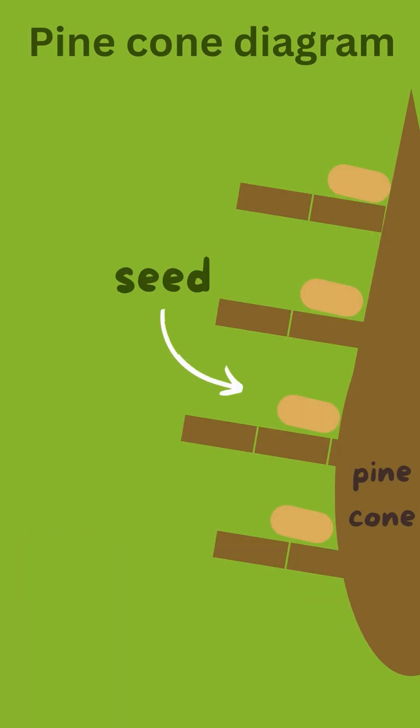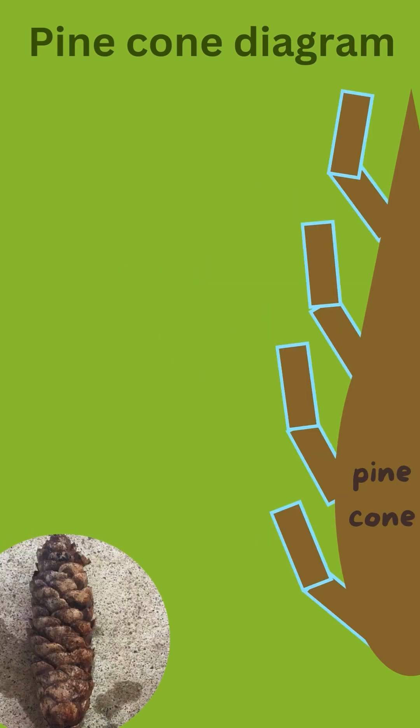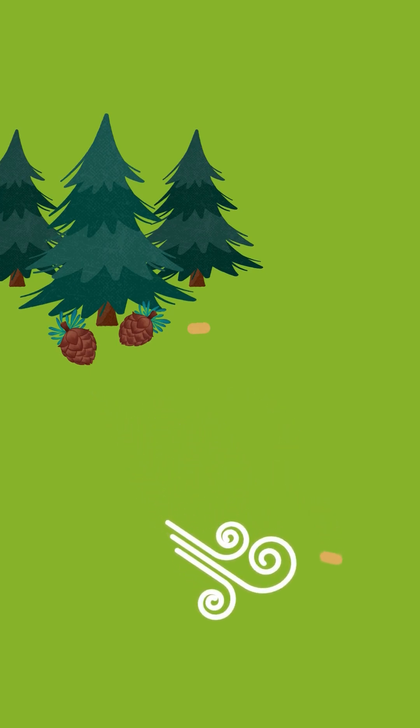Pine cones contain the seeds, and when the weather is wet it's not optimal for seed dispersal, so they have this adaptation to close them up. The pine cones open when it's dry out because the winds can carry the winged seeds further.